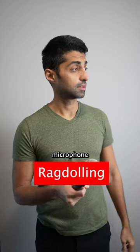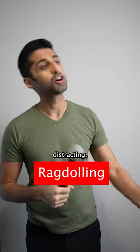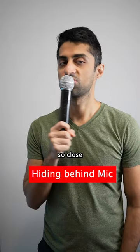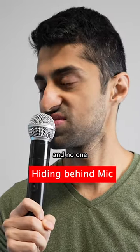Ragdolling your microphone left and right and all over the place can get super distracting. You also don't want your hands shaking while holding the microphone because then you look visibly very nervous. Some people get so close to the mic they can almost eat it, or they hide behind the microphone and no one can see what they're saying.